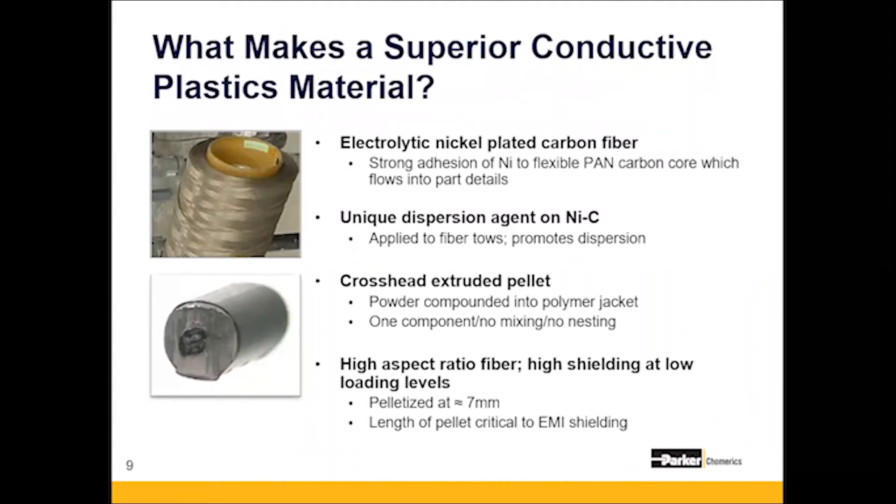When most companies talk about using conductive plastics, what they use is actually a non-homogenous blend of pure plastic pellets with metallic conductive slugs. The problem with this process is that it can include a lot of inconsistency in the molding process and inconsistent electrical and physical properties of the complete part. Premier pellets, on the other hand, use a long-fiber pultrusion process, meaning a conductive fiber runs through every single pellet in addition to a proprietary dispersion agent, yielding optimal electrical properties and consistent parts from batch to batch.